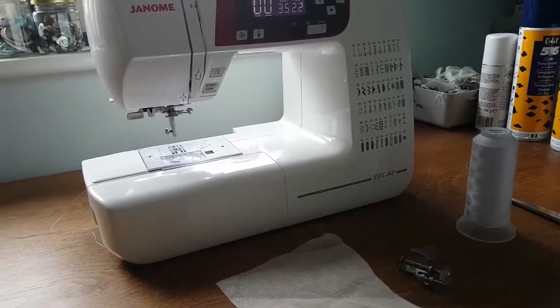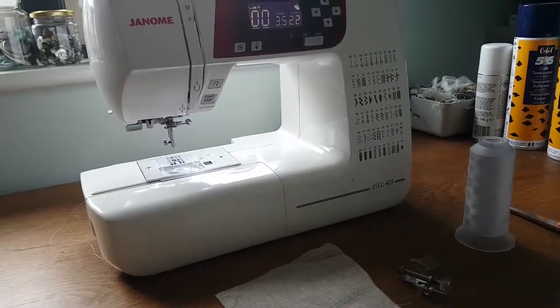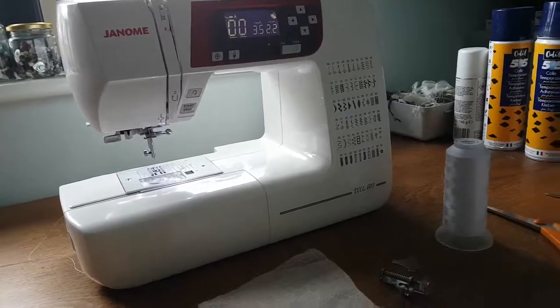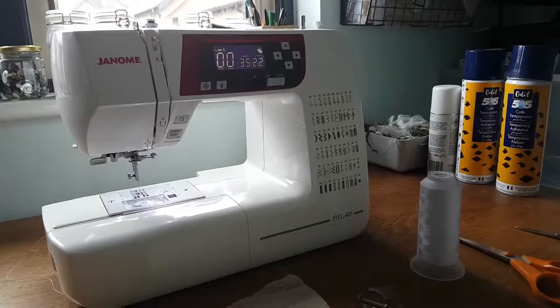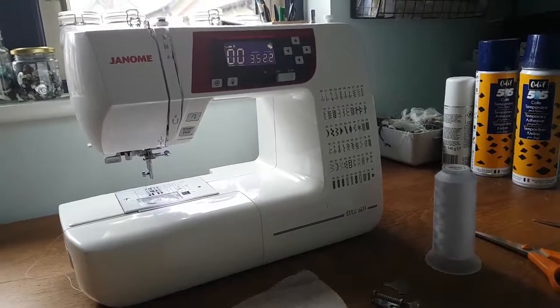Good morning everyone. This week I thought I'd take a little step back and go back to basics. I've had quite a few people contact me who've been really enjoying my tutorials but have never done free motion machine embroidery before and would love to have a go, but don't actually know the proper way to set up their machine. So I thought this morning I would run through how to set up your machine.